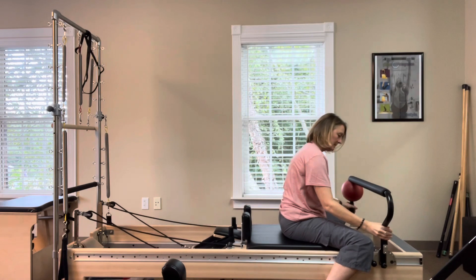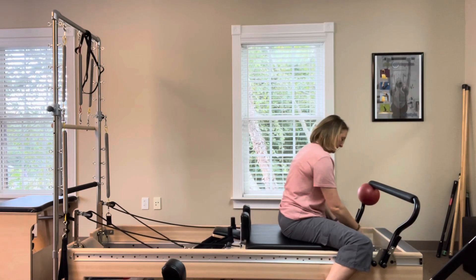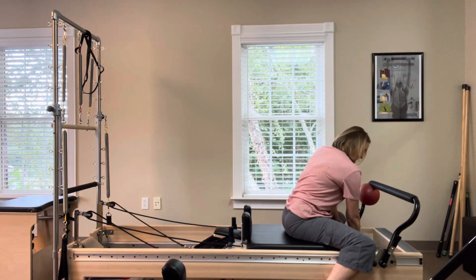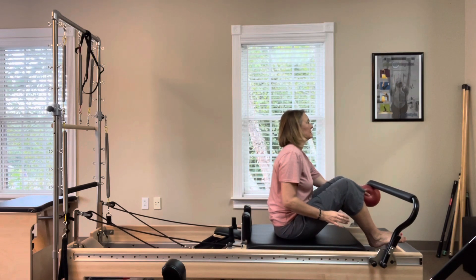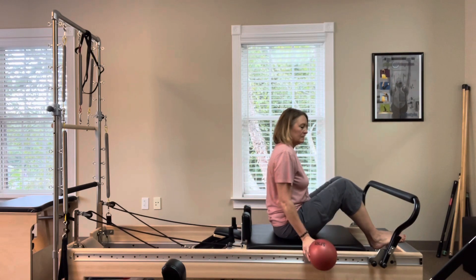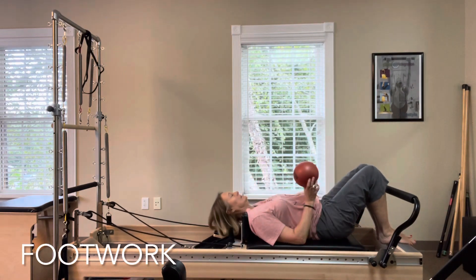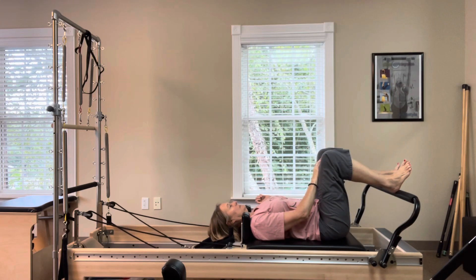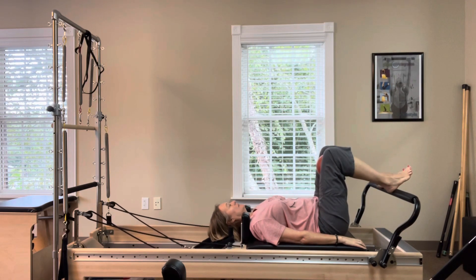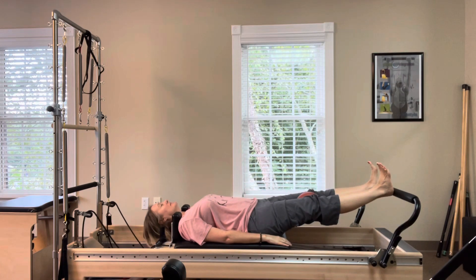Lower your foot bar to the best height for you for footwork and be on at least three red springs, if not all five springs. Lie supine and place the ball, if you're using one, in between your knees. Heels on the foot bar. Inhale, lengthen the legs, pressing the carriage away, and then exhale, return with control and resistance.